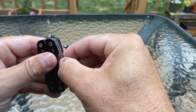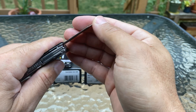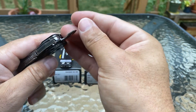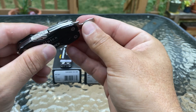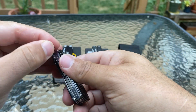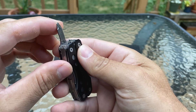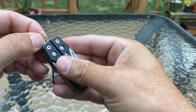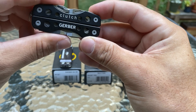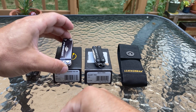On the nail file side you got the nail file — you can dig in your nails, got a little file here. Not bad. On the opposite side you got a little bottle opener and a flat driver. You also got a 3D driver — you could use that as a flat driver too. Then you have the lanyard so you can put it on your keychain. Not a bad tool. That's the Gerber Clutch.